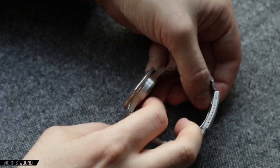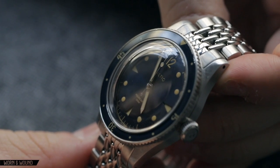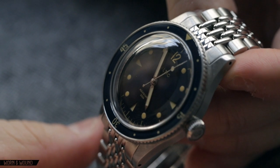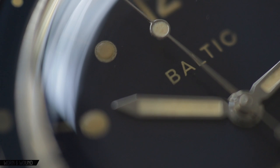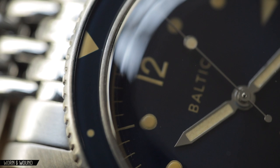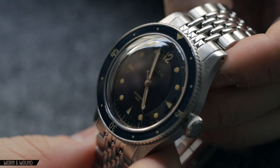Inside the Baltic Aquascaphe is a Miyota 9039 movement, which is a lot like the 9015. It is a 28,800 beat per hour movement, so you have a nice sweeping second hand. But it is a non-date movement, so there is no phantom stop on the crown. That's something a lot of people appreciate. This is actually a movement that in the last year or two we've started to see a lot, because it offers that true non-date feature set, which is kind of hard to get out of other movements.